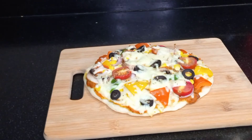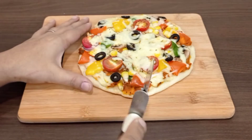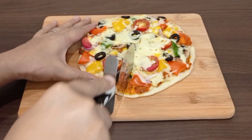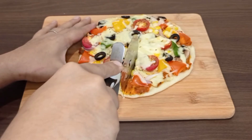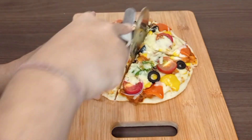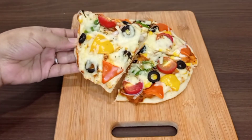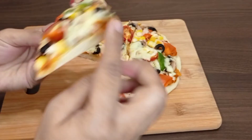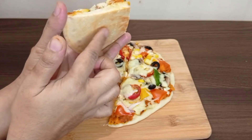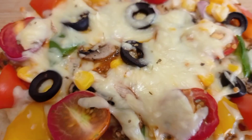I can't stop myself from eating this! Now I'm going to show you how to cut it into pieces so you can see the texture from inside as well. You can see how soft and perfectly baked it is — even from the back side. Hope you are going to like this recipe. See you soon!